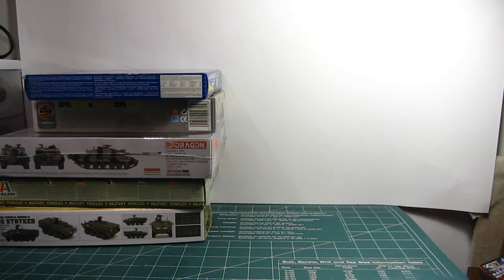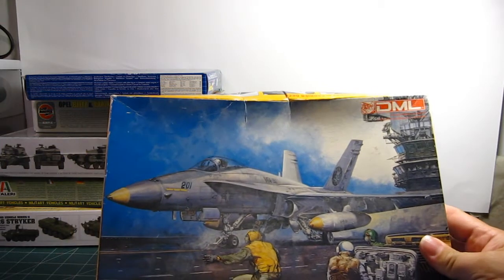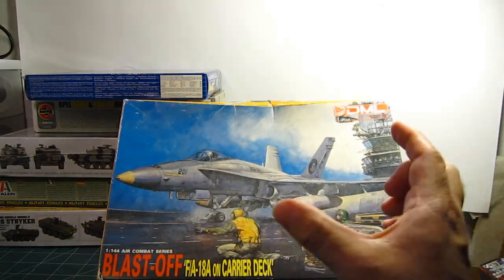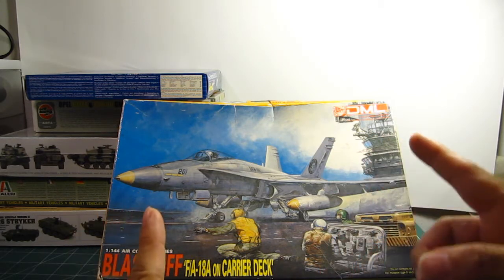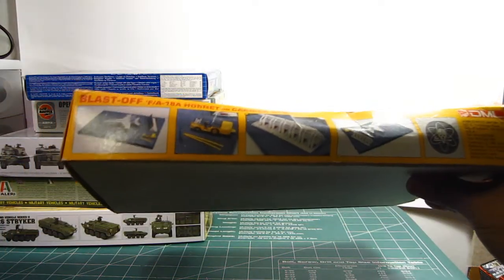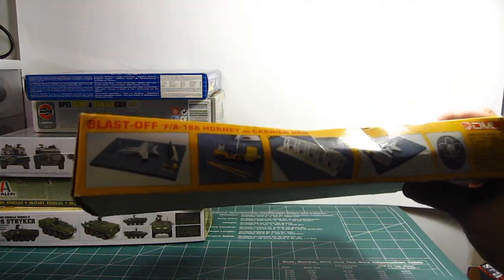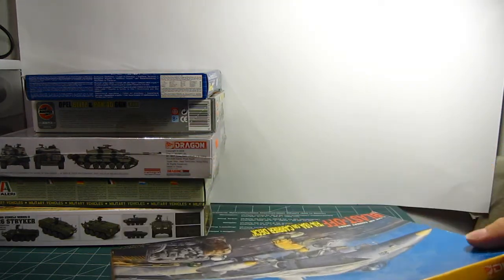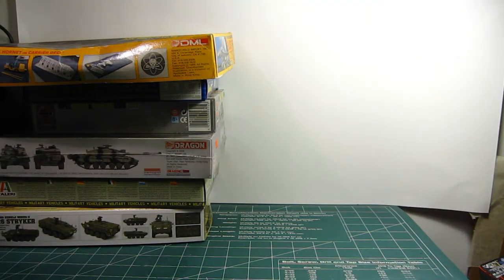At 1/144 scale — basically the same scale as High Grade Gundam kits — I have this kit from DML, their Blast-Off series: an F-18A on a carrier deck. The fighter is very small, about the same length and scale as a High Grade mobile suit, but this one comes with a diorama setup where you can arrange a carrier deck scene with vehicles, personnel on the flight deck, and the aircraft itself. I got it at a hobby show — pretty nice, can't wait to build it.